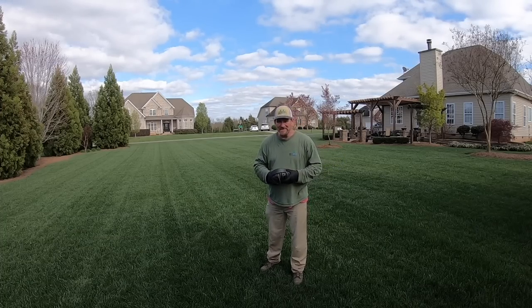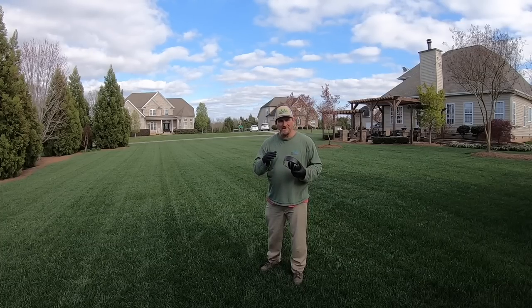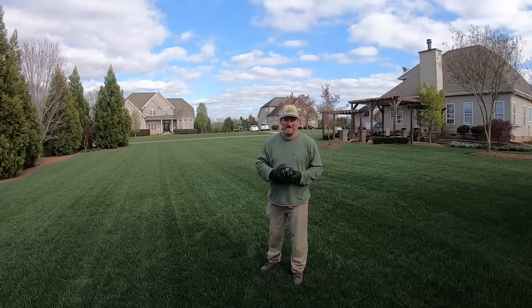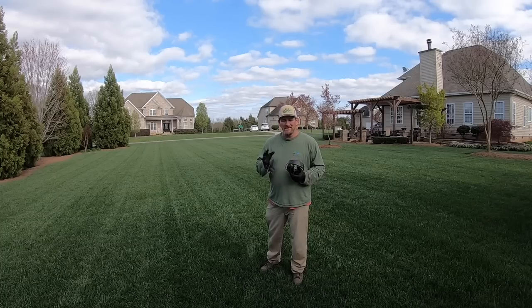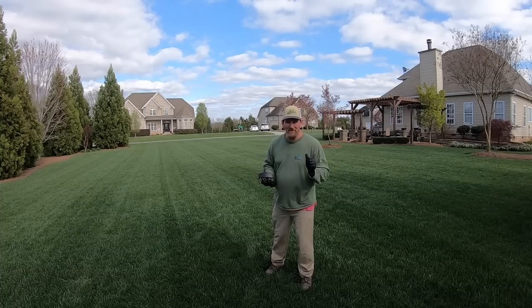They're not all about striping — we're getting ready to get into growing the actual turf. A lot of it going forward is going to be about growing turf and different products, when to use them. Enough chitter-chatter, let's start mowing.